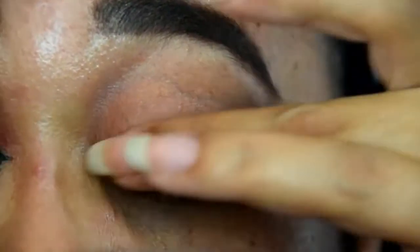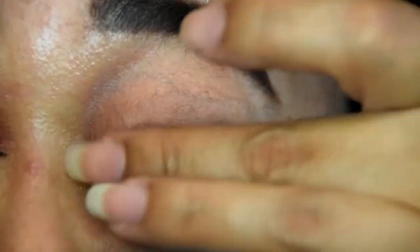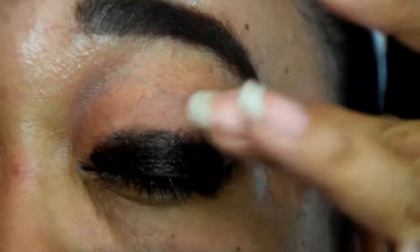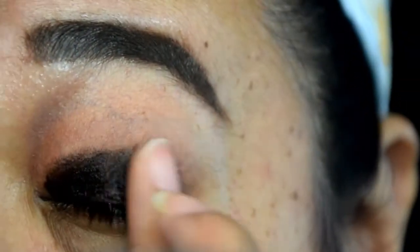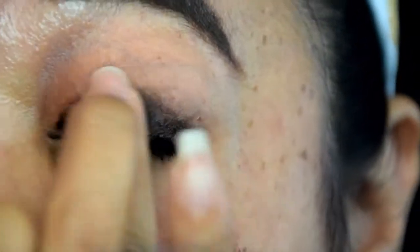This step may seem to be a bit messy, but remember that it is a base so it doesn't need to look or be perfect. Just make sure that the product is smooth and well blended so the shadow to follow has something to stick to.